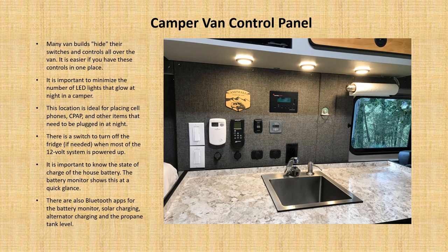A camper control panel is helpful for organizing all the different controls, remotes, and switches. Sometimes these are hidden all over the van and make it confusing for a new van owner to manage their vehicle. This location is excellent for putting cell phones, or maybe a CPAP at night. The ability to know the state of your battery charge is very important. There are also Bluetooth apps for the battery monitor, for solar, for the alternator, as well as the propane tank.